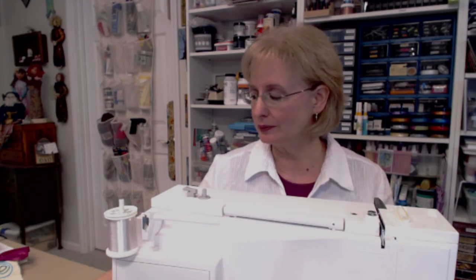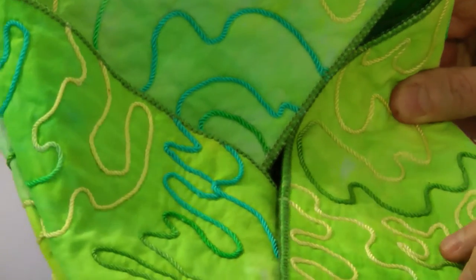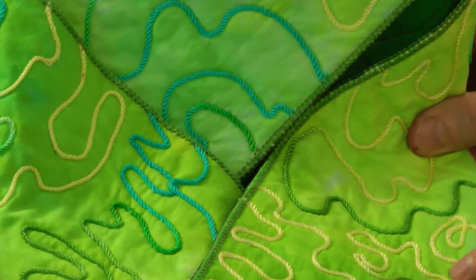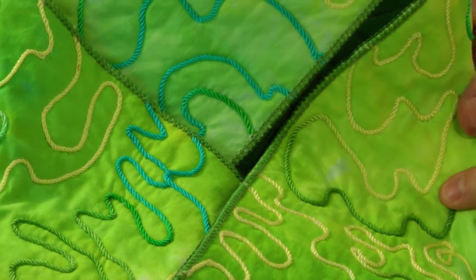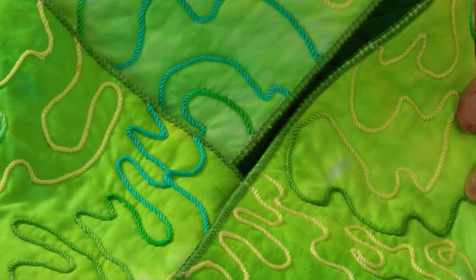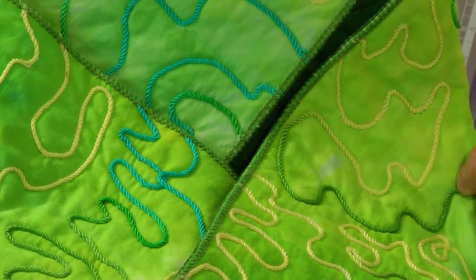It's time for another episode of tips and tricks. I'm Barb Owen of How to Get Creative, and I'm so glad you joined me today. Today we're going to talk about something we haven't talked about before on tips and tricks — my sewing machine. I'm going to show you about using the free motion cording foot. Here's an example of what it does: it actually stitches cording down to the fabric through the machine, and it looks like it's floating on the fabric.